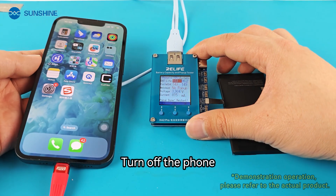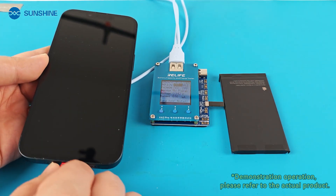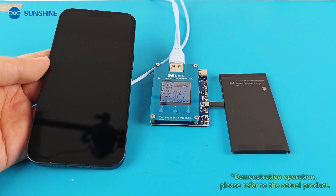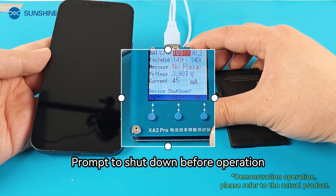Turn off the phone and unplug the charging cable. Wait for the tester to prompt that it has shut down before proceeding with the next operation.